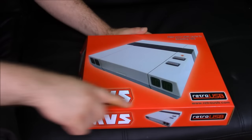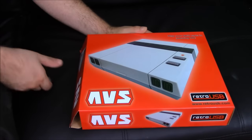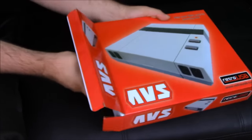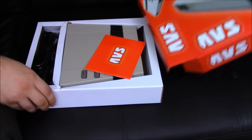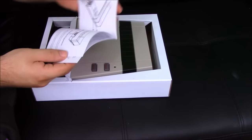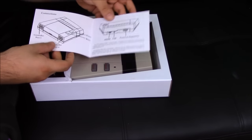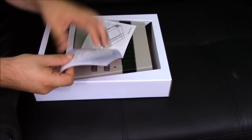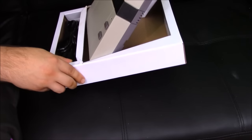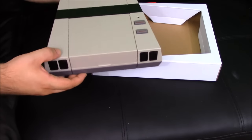Here we have the Retro USB AVS — it's a cool-looking system. "Play NES carts in amazing HD." There's a good weight to the box, which is good. It doesn't feel like a cheap clone system. It comes with a little pamphlet explaining how everything works, and here is the console.